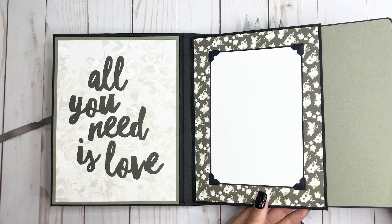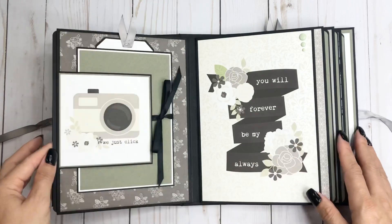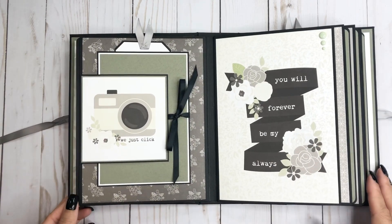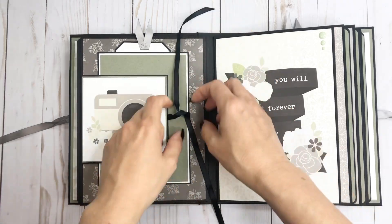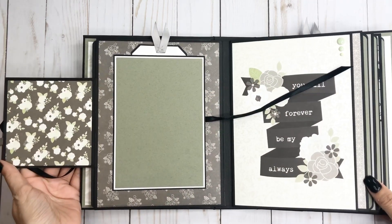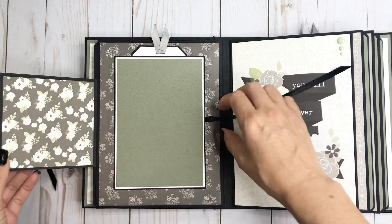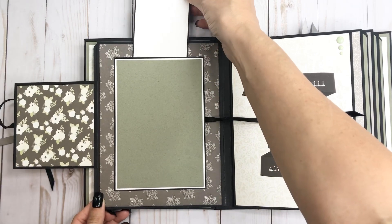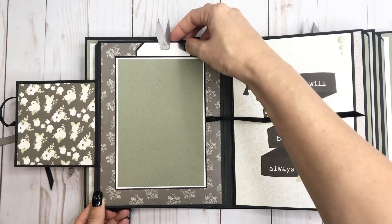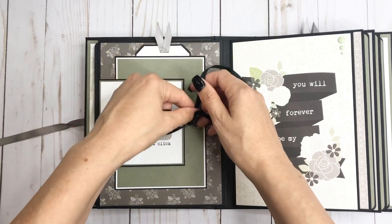I won't pull these all out, but these are just a basic plain photo mat. And then here is this layout, and then this opens. This is just the back of one of the four by fours that I didn't use the other side. And then I just have a little tag to fit a photo on there, to do some journaling, and this just ties up.